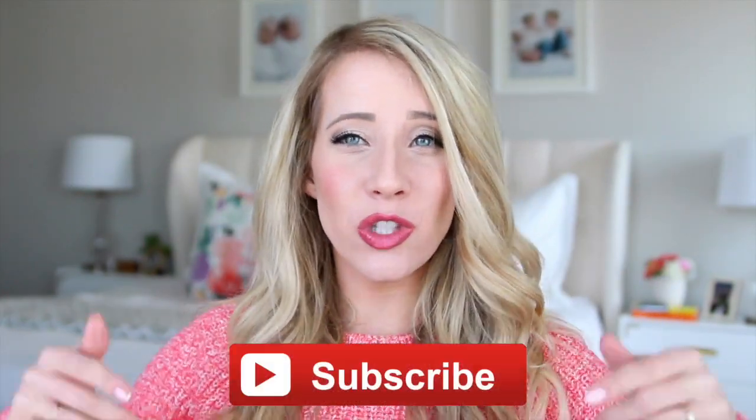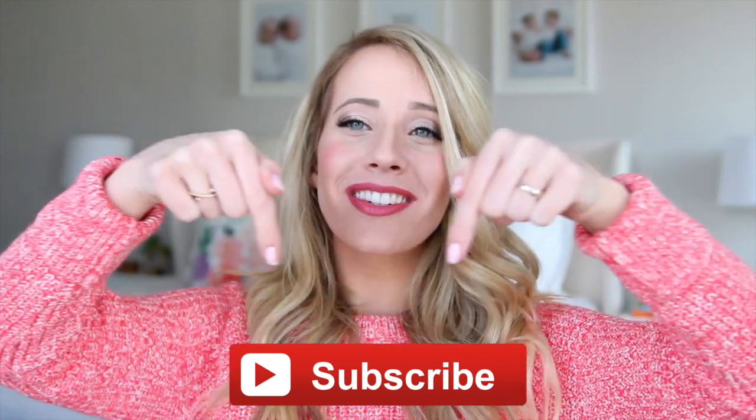Hey guys! Abby here from Twist Me Pretty. I'm so excited to be back with a really pretty twisted bun. I love hairstyles like this — it's just no fuss. If you're running late in the morning, you can throw it together like that. I upload here every other Thursday, so make sure to subscribe to Cute Girls Hairstyles below so you don't miss any future videos. You can find me at Twist Me Pretty, and let's get started.